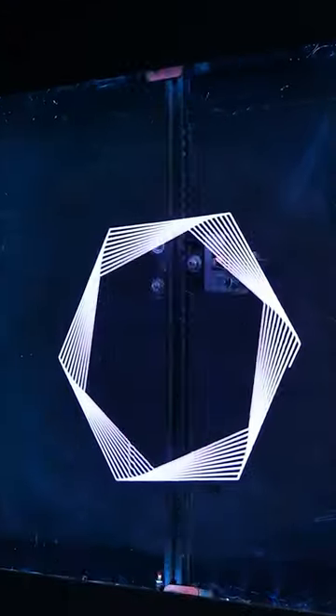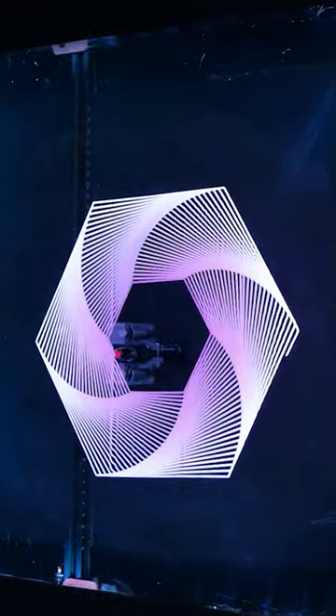In today's video we're making a 3D drawing machine that makes glowing patterns appear from thin air. At least that's what it looks like, but in reality there's a lot behind it.